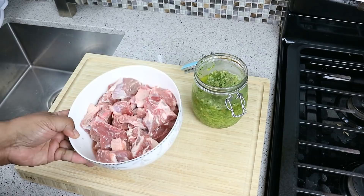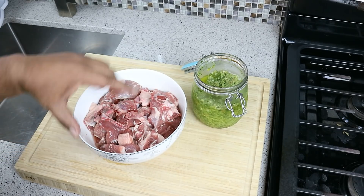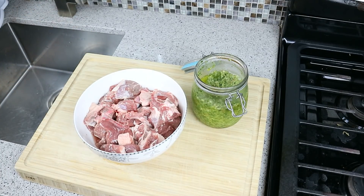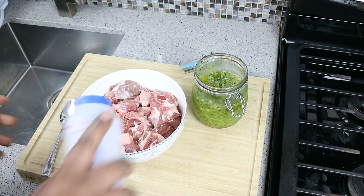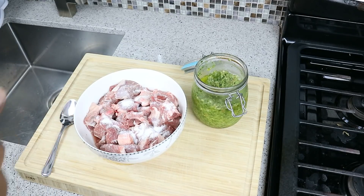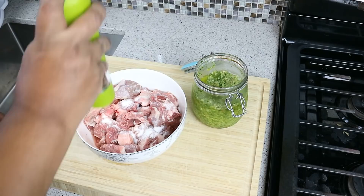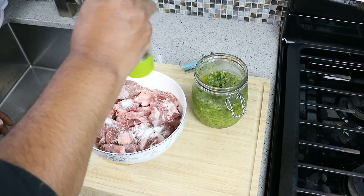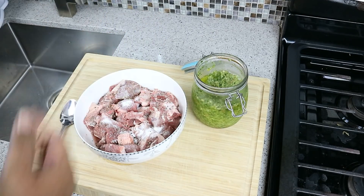I cut just over three pounds of lamb — lamb chops I just cut up — so there are bones and everything in there. It's important that you use bones because bones means flavor. The first thing I'm going to do is salt, and it may look like a lot, but I'm also adding potato to stretch this dish for more people. The lamb has been cut up and washed with the juice of a lemon.